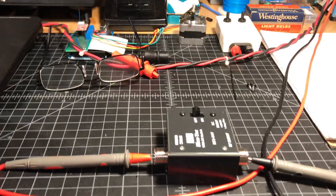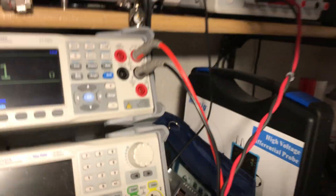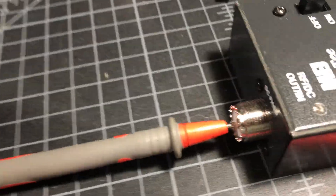I suspected the Bias-T and I looked at it — it has a short. It's supposed to block the DC, and I have the ohm meter on and you can hear it beeping. It's reading 0.1 ohms. It's got a dead short somewhere.